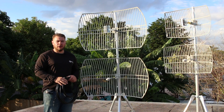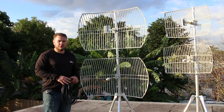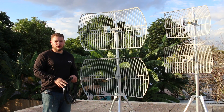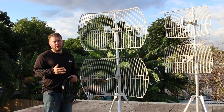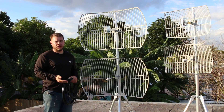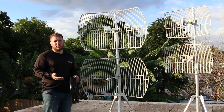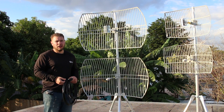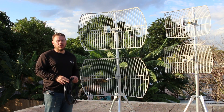Hi guys, Raul from Simple Wi-Fi here. In this video we're going to continue our discussion on parabolic grids — specifically a common use case we're starting to see more and more with the introduction of dual-band routers, dual-band access points, and dual-band USB adapters. If you have one of those devices, you'll realize there's more than one antenna, and you can connect different antennas with specific frequencies.